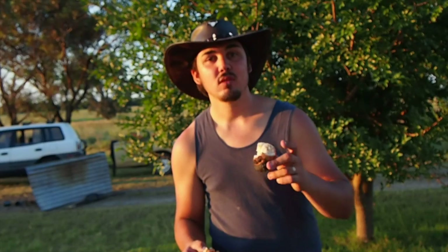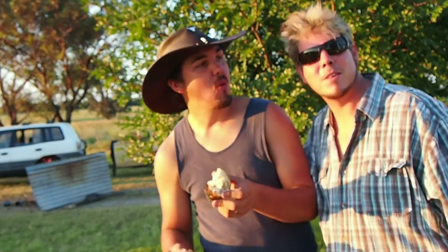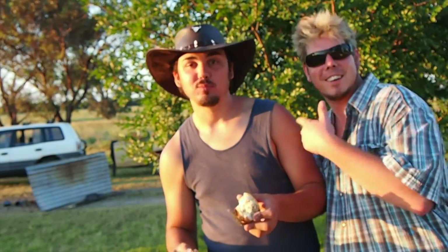Check out my videos on YouTube and my Facebook page and my website. Have a good day. And that's Camp Oven Cooking with Mick and Nick.